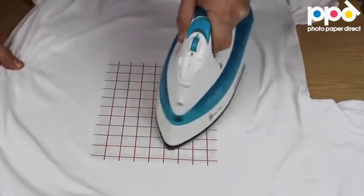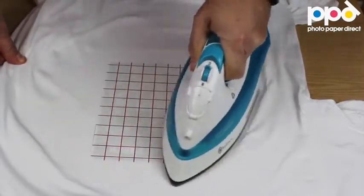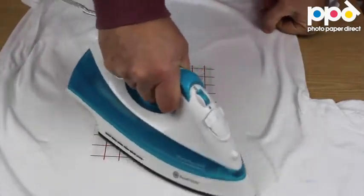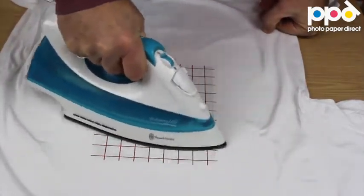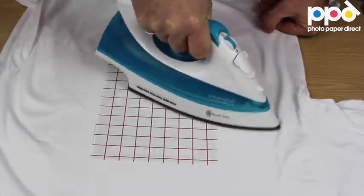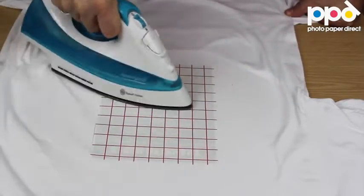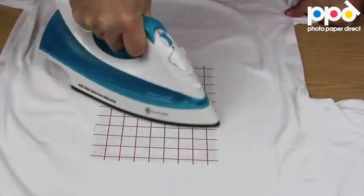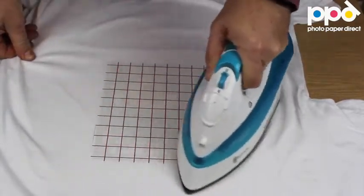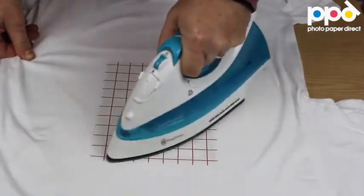Up and down, side to side, for the prescribed time. On a full A4 or 8.5 by 11 size sheet, this should take about three minutes. If your transfer is half that size — A5 or half of 8.5 by 11 — you can cut the time by half and adjust the timing according to the size of your image. Use small circles and put a lot of pressure on the iron — as much pressure as you can, the better.